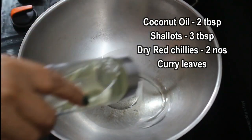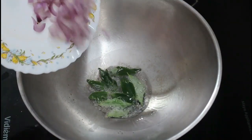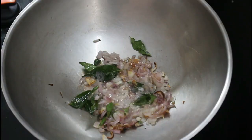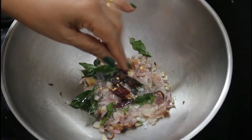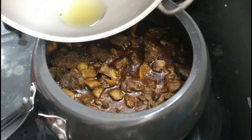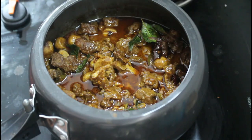We are going to make a kadai style. We will add 2 tbsp of curry. We will add a little more curry — 3 tbsp. Let's mix the two ingredients in the pan. Let's mix the brown color in the pan. Now we are ready to eat beef.